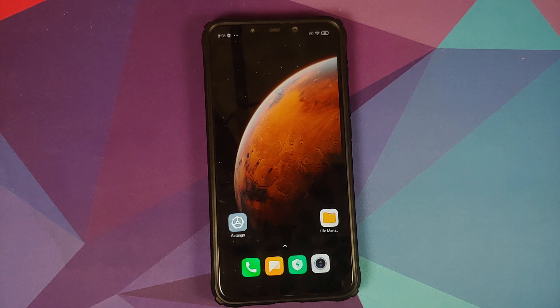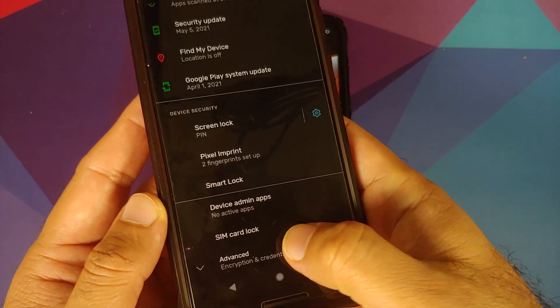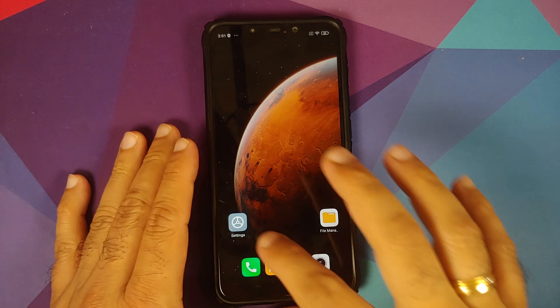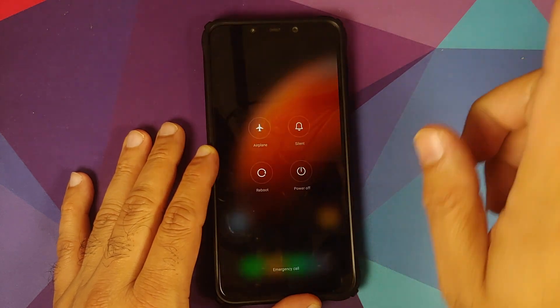For those on AOSP-based custom ROMs, go into Settings > Security > Advanced — you can see whether this device is encrypted. If your device is encrypted, you will have to perform a format data after the ROM has flashed, which means you will lose all your pictures, videos, and anything important on your device.